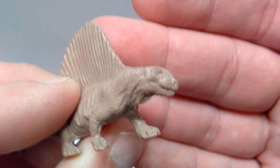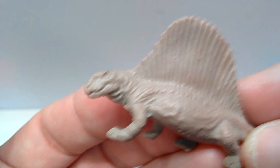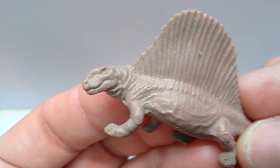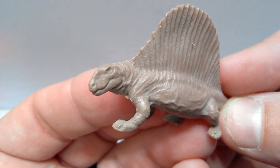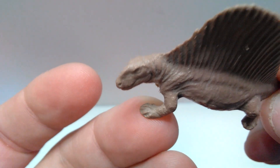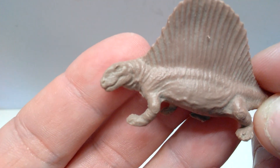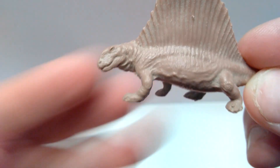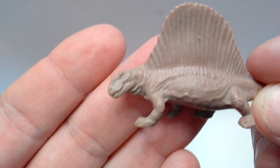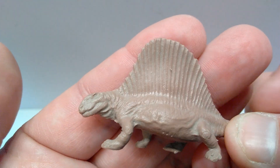No matter which way you look at it, it is just beautiful. Moving down the neck, there's lots of skin movement, skin wrinkling, and really nice scaling leading down into the shoulder blade. The front leg is really nicely done, and once you get down to the foot, the toes are present but hard to see — though even the detail that is included is quite impressive given how extremely small the foot is. The sail looks beautiful with really nice detailing throughout.